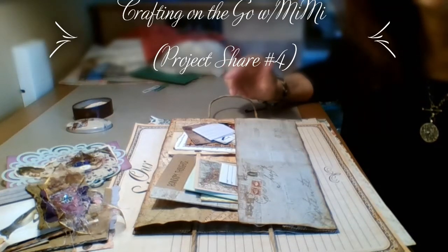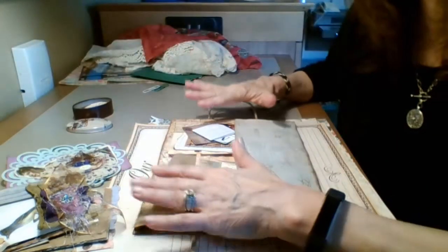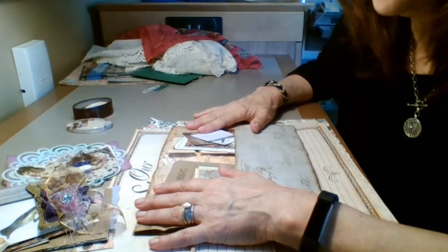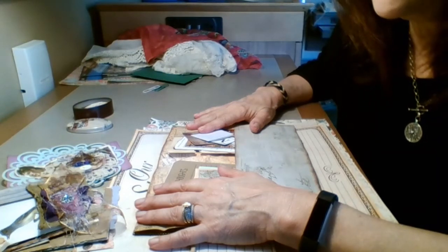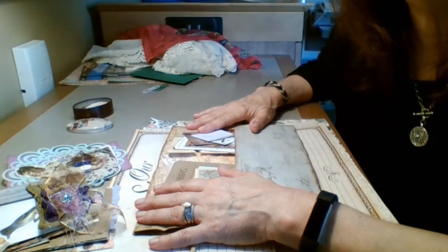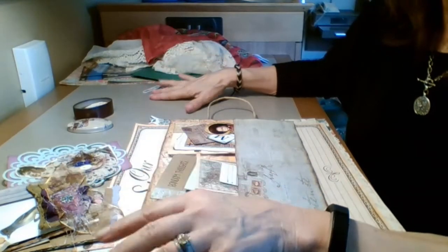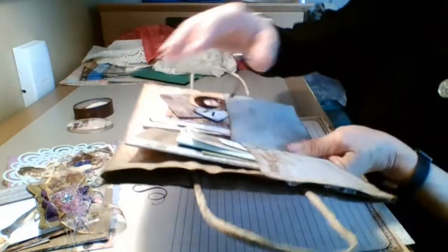Good morning, everyone. This is Mimi from Mimi's Crafty Shop, and I have got another project share I want to do with y'all. Today is Mother's Day, and I want to wish everybody a happy Mother's Day. I am a mother of two, so I'm truly blessed, and I have five grandkids. Even though I'm on the road and I won't get to see my kids and my grandkids today, I will do some FaceTiming with them, but I do miss them. But let me get started on what I have been working on.